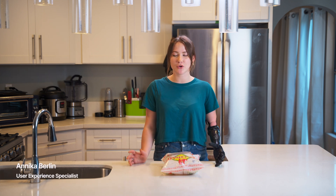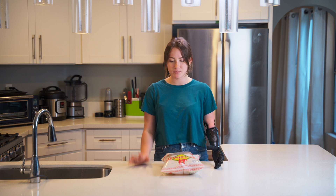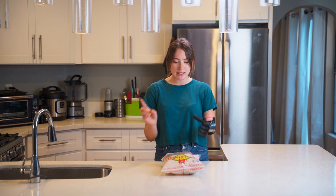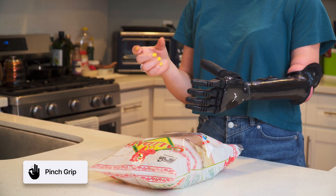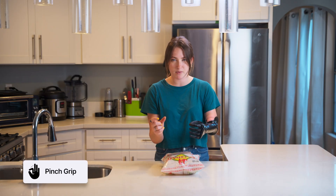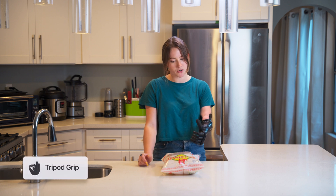Hi, so in this video I'm going to show you how I would use my ability hand to open a bag of chips. So typically I would either be in pinch grip — that's my index finger and my thumb — so that I can grab the top of the bag and open it up, or I would be in tripod grip.